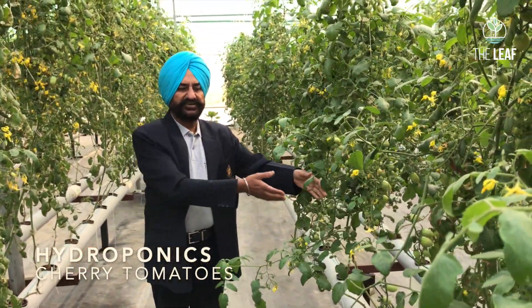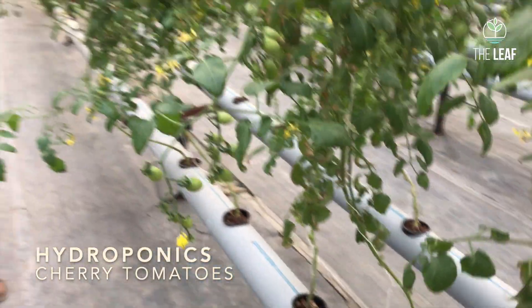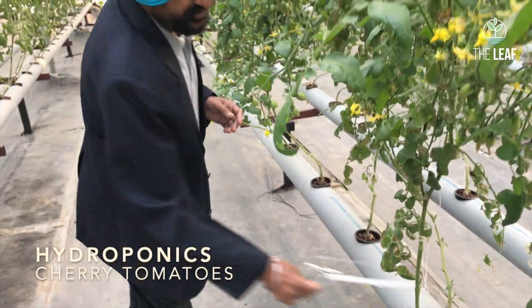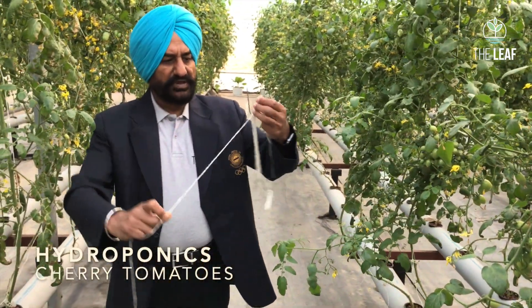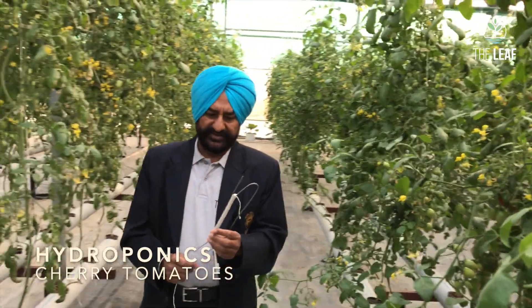The distance between the staggered rows is just one and a half feet. Trellising is done through special tomato hooks where you can move the plant downward as it grows upward, because most cherry tomatoes are indeterminate — they grow like a vine.